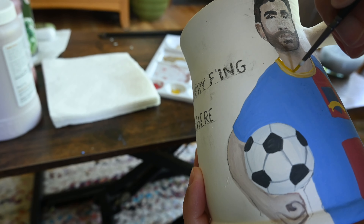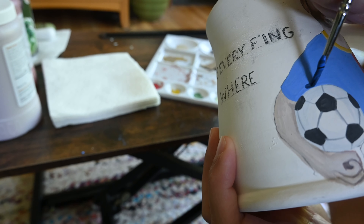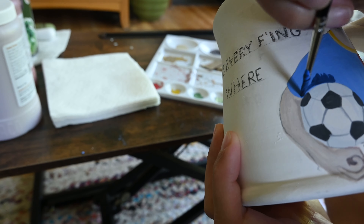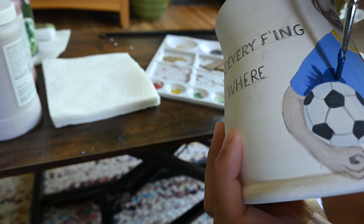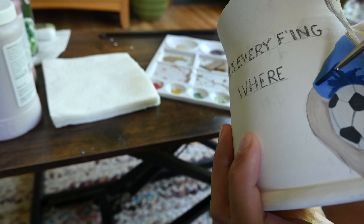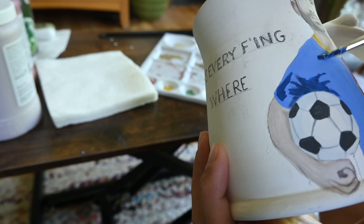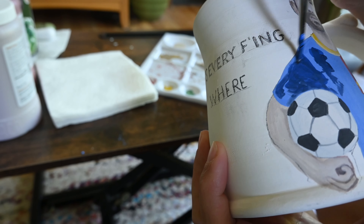The yellow I'm using here is called Intense Yellow by Amaco, and it's probably the best yellow that Amaco has to offer. It is really expensive though — it's like $60 a pint — but it does come out really super bright. I use it on my University of Michigan mugs as well as this blue, and they both come out great. They're my favorite glazes from Amaco.